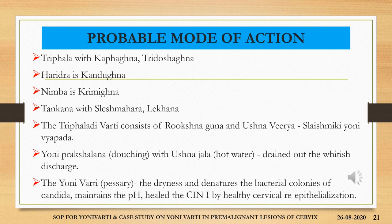The probable mode of action of the drugs: trifla with its kafagana and tridoshagana action, haridra with kandugana as well as krimigana effect, nimba which is krimigana in nature, and tankana which is shleshmahara and lekhana in nature. Thus, the trifla adivarthi consists of rukshana guna and ushna virya dravyas which are absolutely indicated in shleishmiki yonivapada. The yoniprakshalana — douching with ushna jala — drained out the whitish discharge, and the yonivarthi imparted dryness and denatured the bacterial colonies of Candida, maintained the pH, and healed the CIN1 lesion by healthy cervical re-epithelialization.